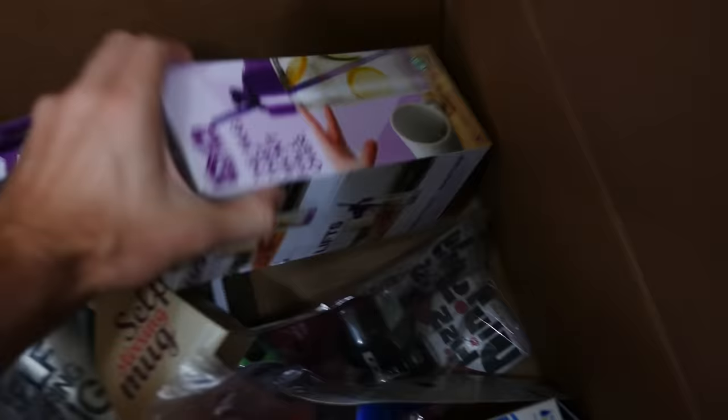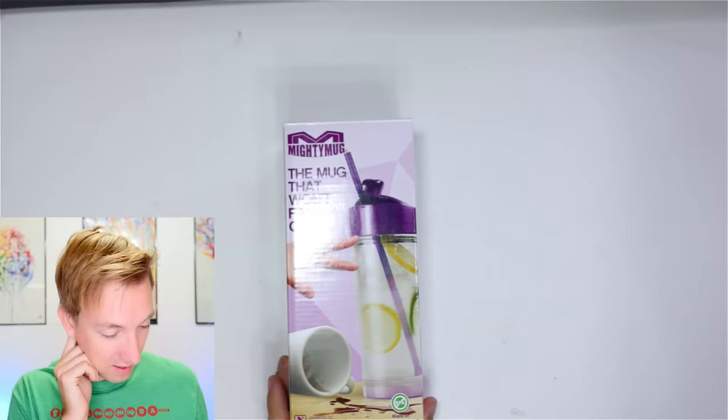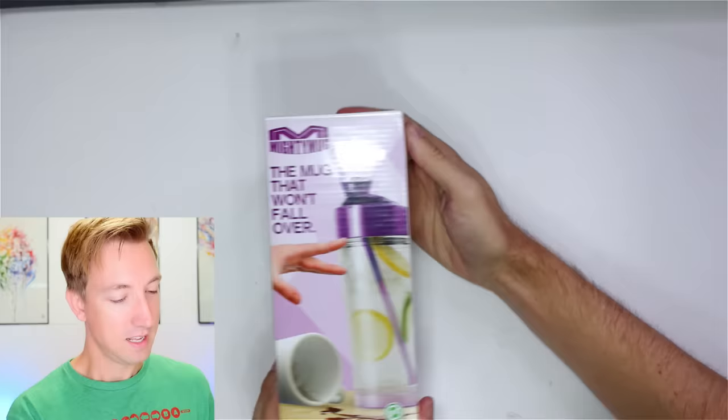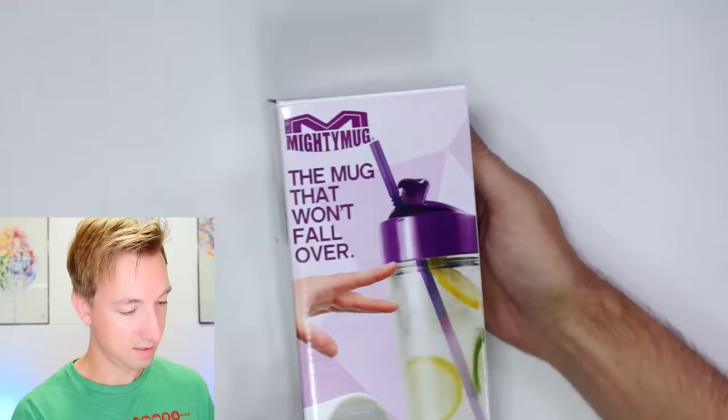Let's start with this unspillable drink, the Mighty Mug, for $19.99. Vee is in here with me as well. Apparently this does not spill — I don't believe it. This is perfect for you, Vee, because you drop everything and spill everything all over your keyboard. I will drop you in a minute, Chad. I don't trust it. Let's test it out and see if it can survive Vee.